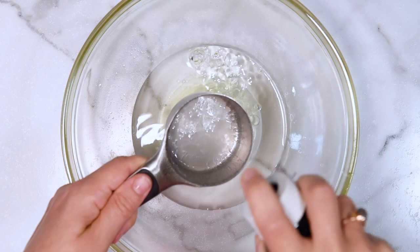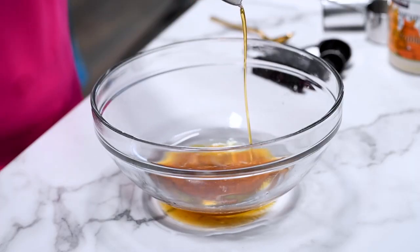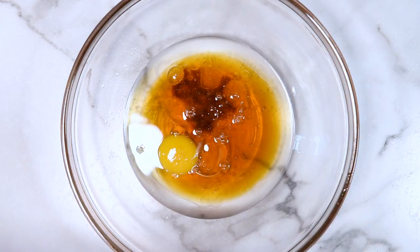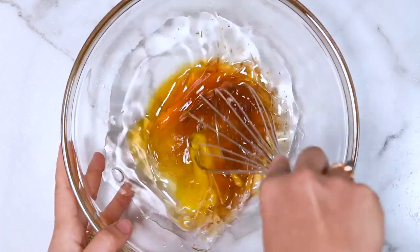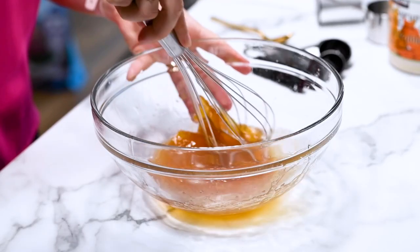Here is my trick to help maple syrup slide out of the cup easily — spray it with cooking spray before measuring and it just slides out. Then we add a little bit of vanilla extract and give everything a little whisk to help the coconut oil combine with the egg.